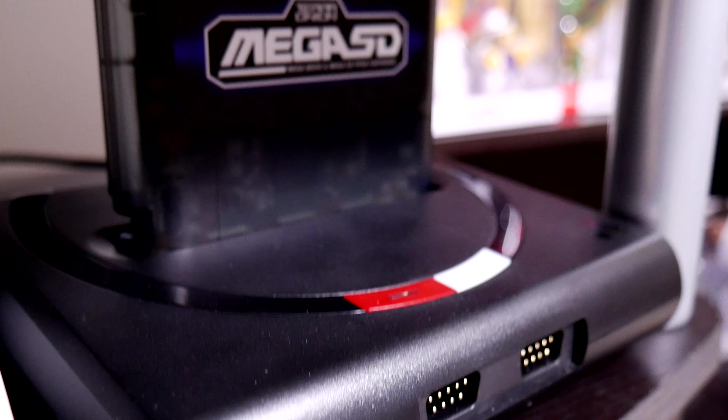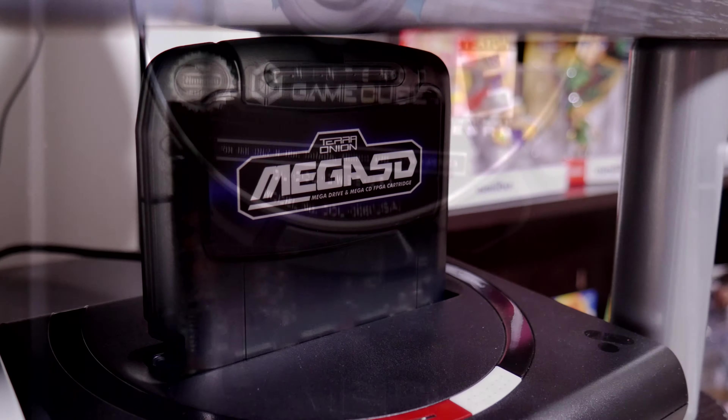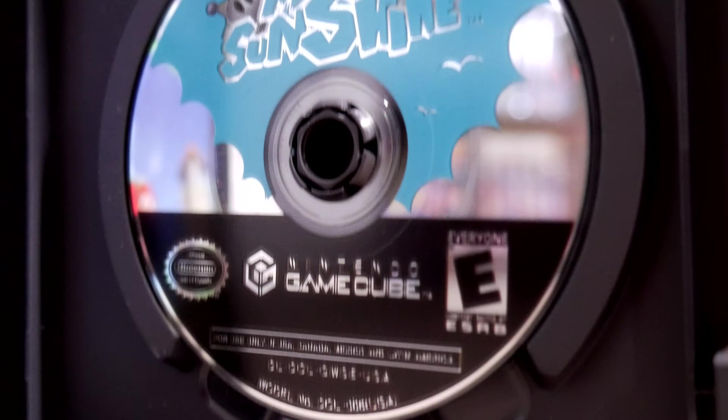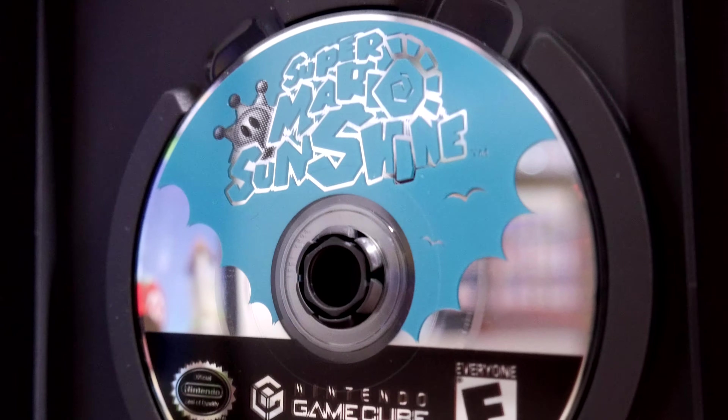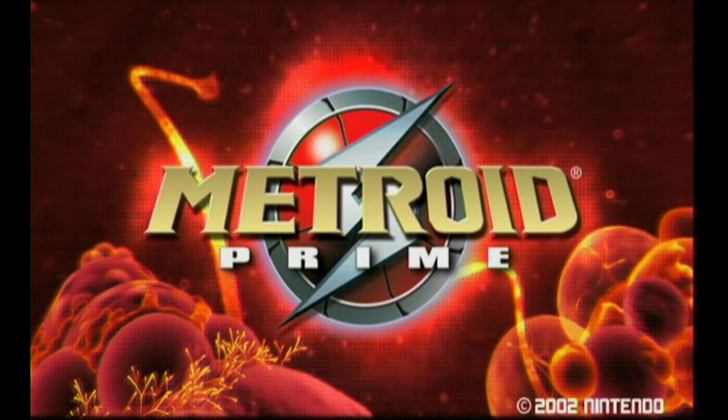As a lot of you noted last time, it's easy to get distracted by options. Of all the games on GameCube that I played, I think I probably enjoyed Mario Sunshine the most, but a very close second would be Metroid Prime.